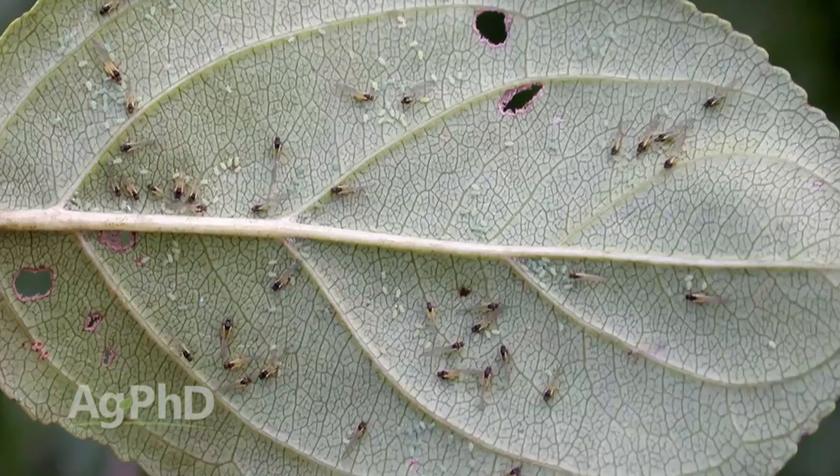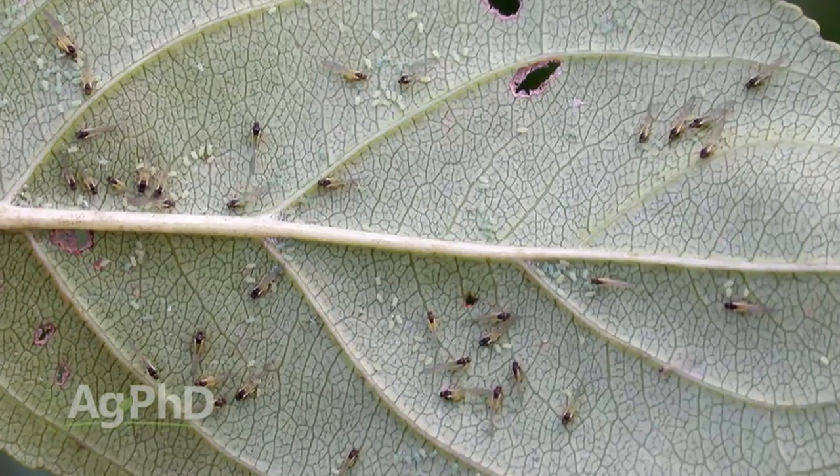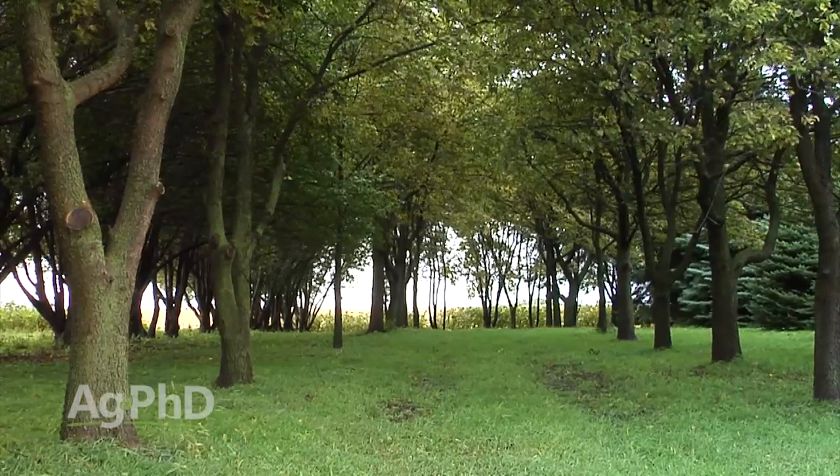There are lots of bugs that get hosted in these weeds — for example, buckthorn hosts soybean aphids. So get all your weeds under control — that's the first tip.